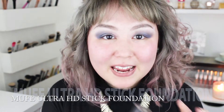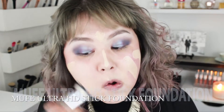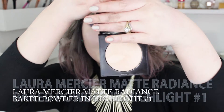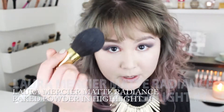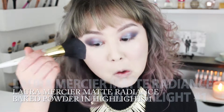Now I'm going to use my Makeup Forever HD Stick Foundation — one of my favorite products. Then the Laura Mercier Matte Radiance Baked Powder in Highlight number one, and with a big fluffy brush I'm going to throw that in there and put this everywhere.